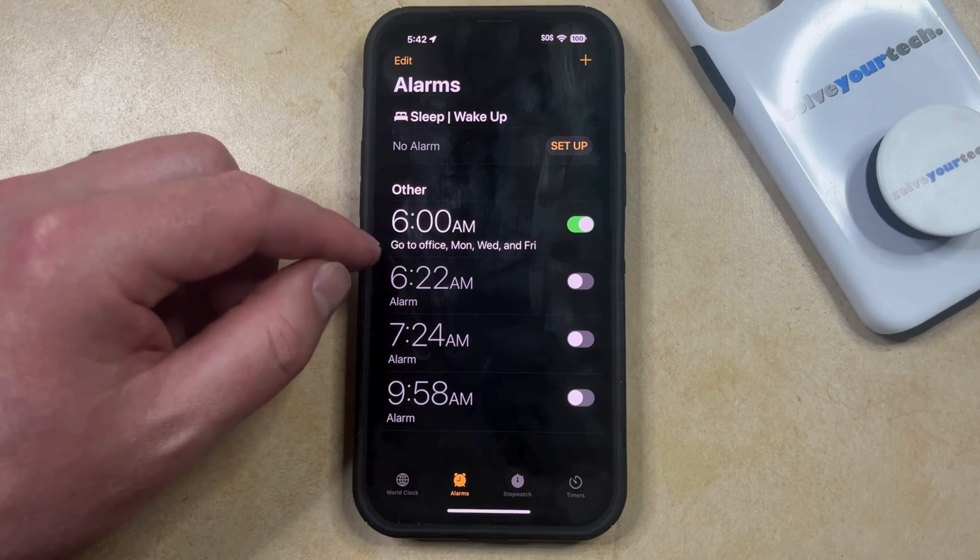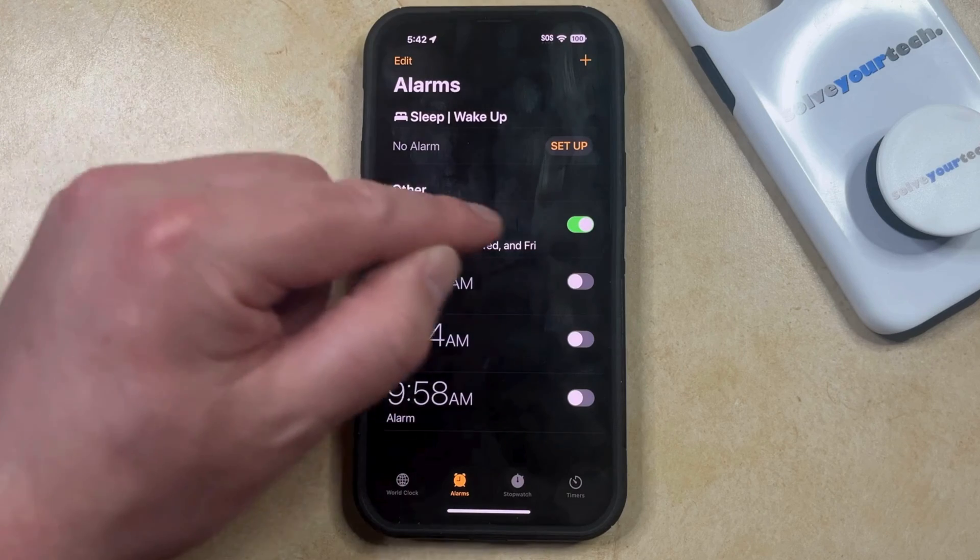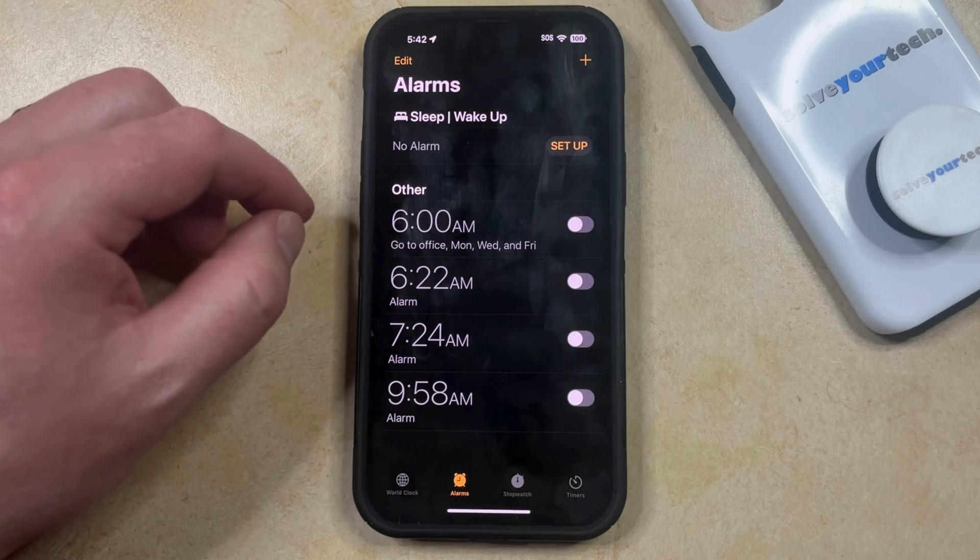Note that an alarm that's currently active is going to have the green switch enabled to the right of it. So if you tap that button, then that's going to turn off the alarm.